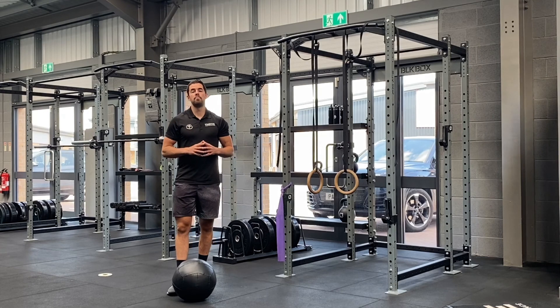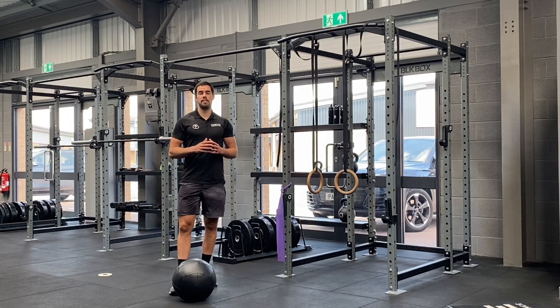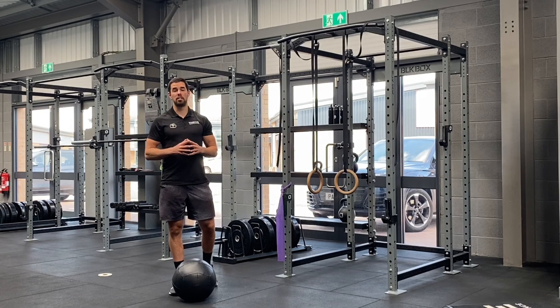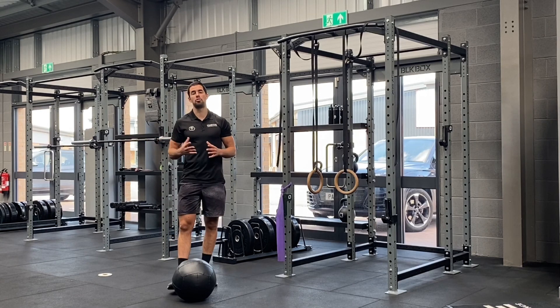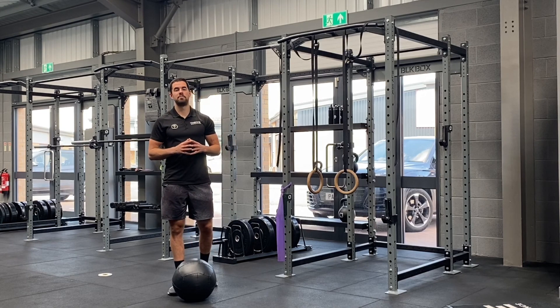Just to summarise: you're looking for 12 thrusters with a strong weight, straight into 30 seconds of tough exercise, straight into 30 seconds of rest. 6 to 10 rounds. Enjoy.